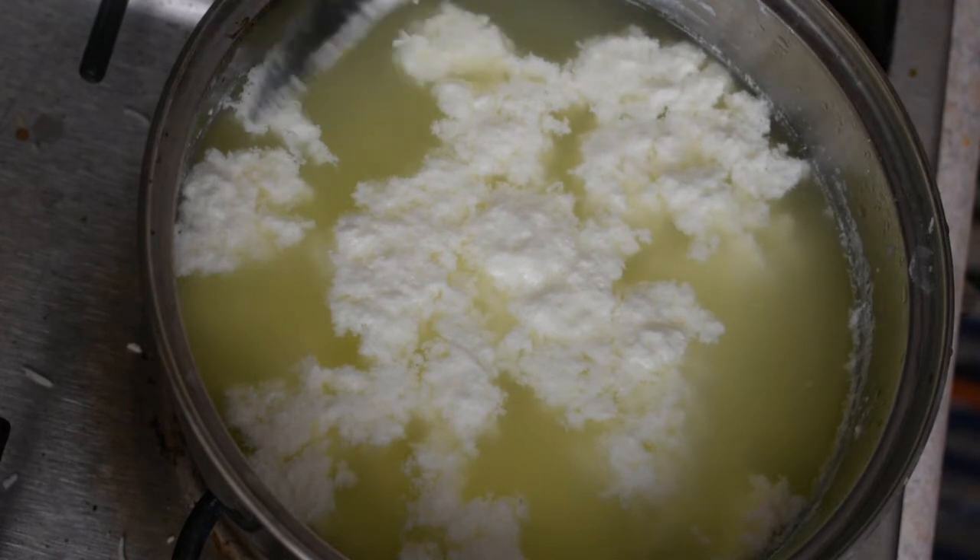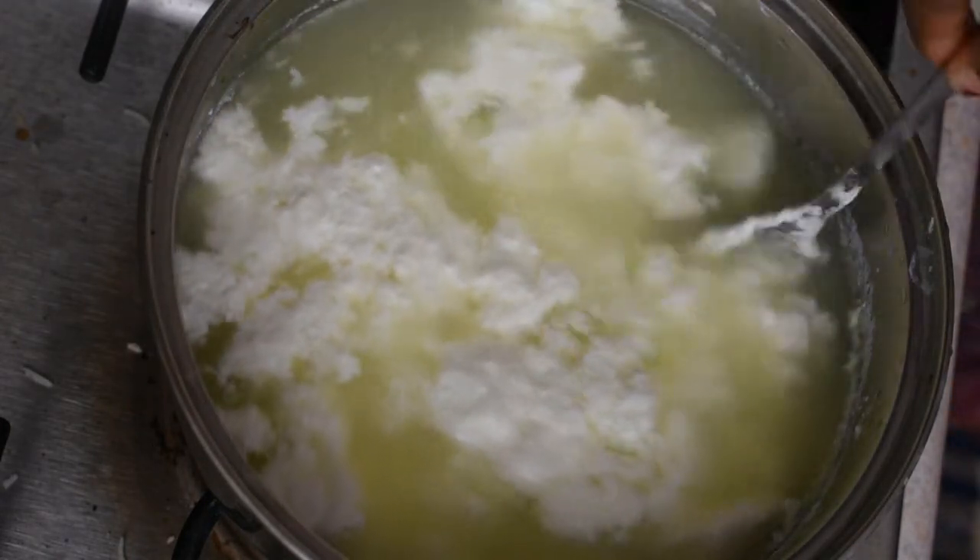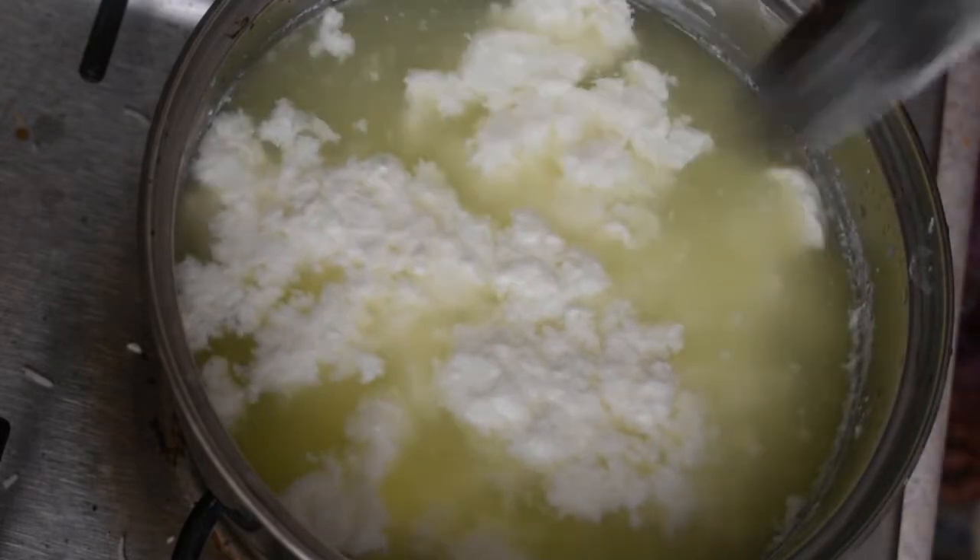Now we will add a little oil to the pot.